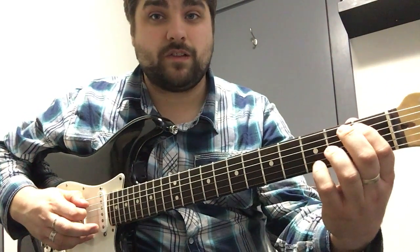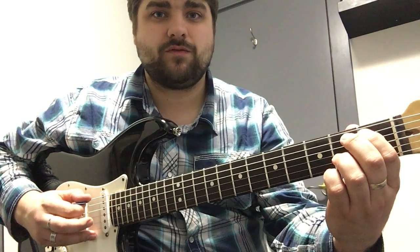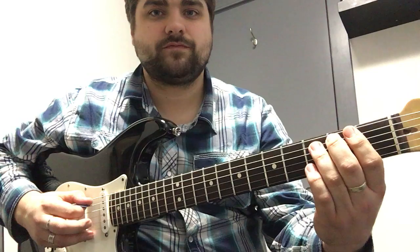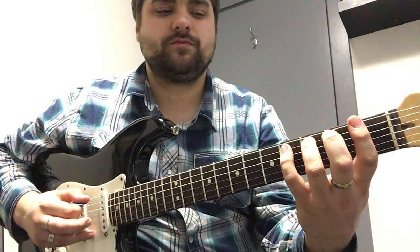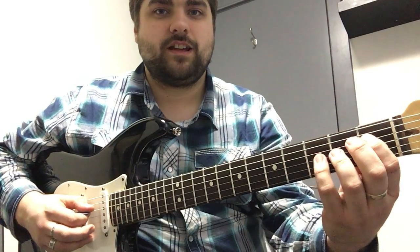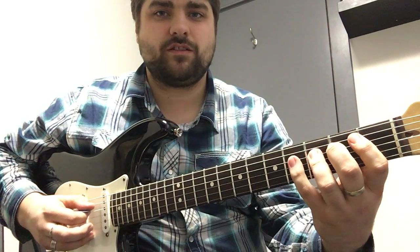Once you get that, you're just gonna move to the next string: first fret first finger, second fret second finger, third fret third finger, fourth fret fourth finger. And then just keep on going the exact same thing, just on the next string.